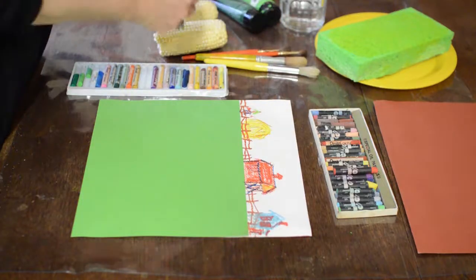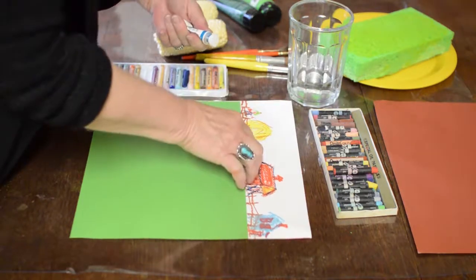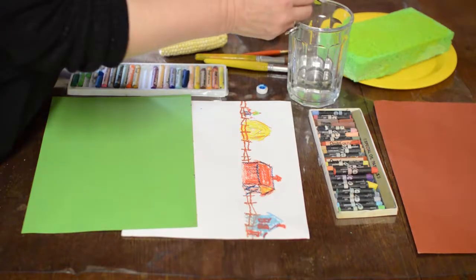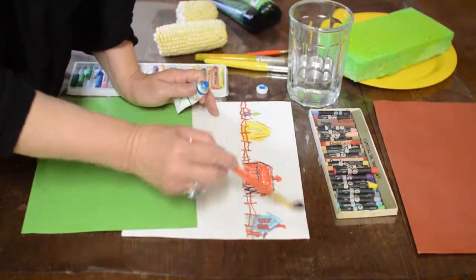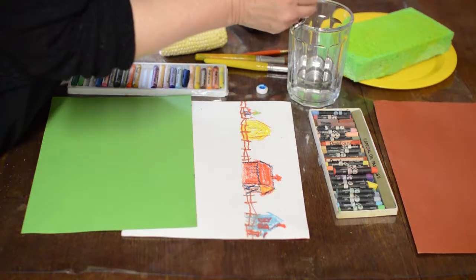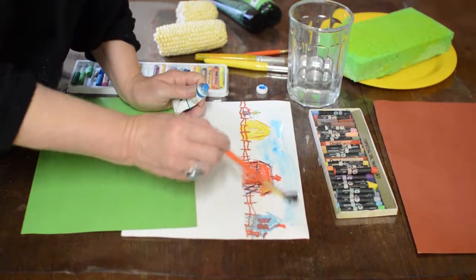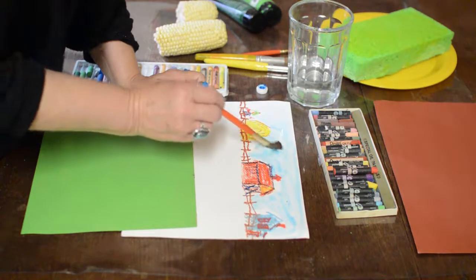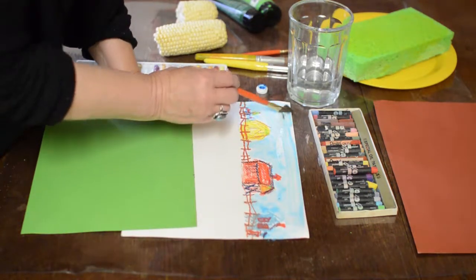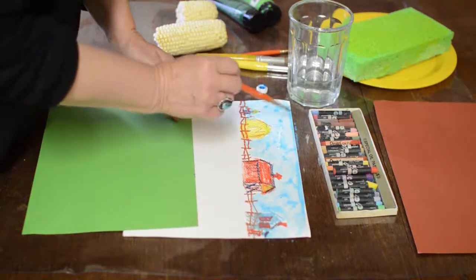Now I'm going to mix a little of the blue watercolor into my water. Move the field down a little way out of the way so it won't get too wet. First thing I'm going to do is wash in water on the sky, so when I add the paint I'll get it really wet and add it in — it will wash across so it fills in around. If you've used oil pastel, you should be able to go right over it with your paint, like a wash over the top. I want it to be a little uneven as it dries so it'll look more like clouds, so I'm dabbing it with my brush.